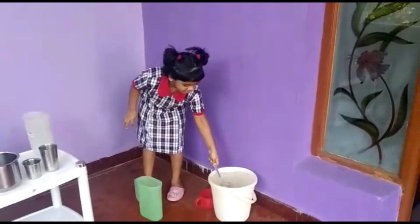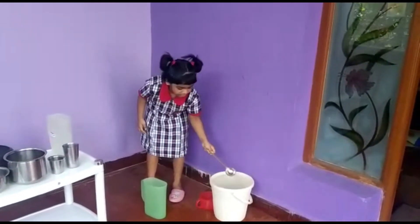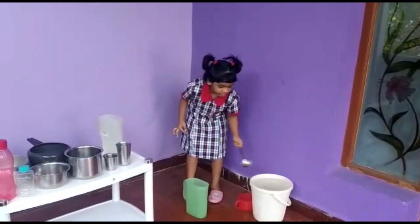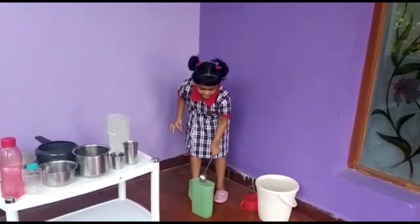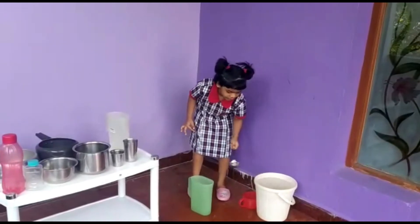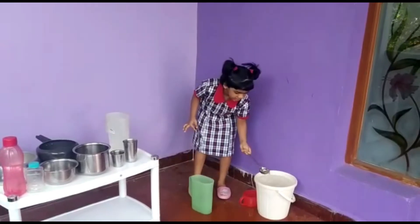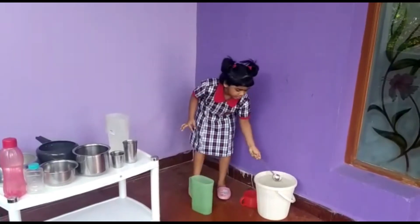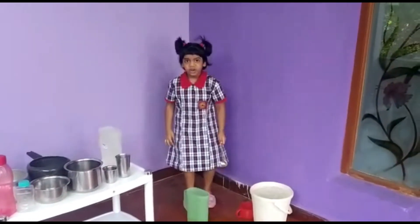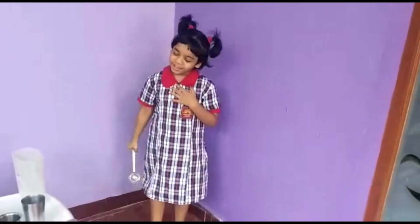1, 2, 3, 4, 5, 6, 7, 8, 9, 10, 11, 12. Filling this with a small cup makes me tired.